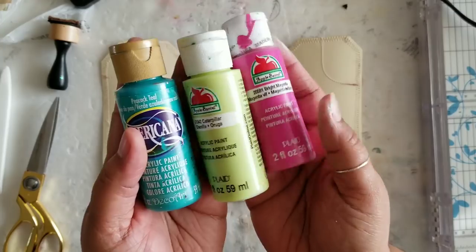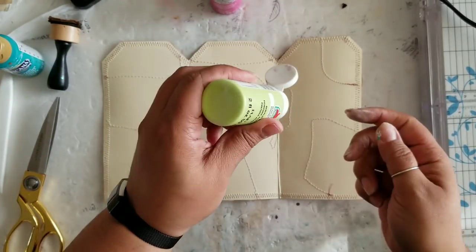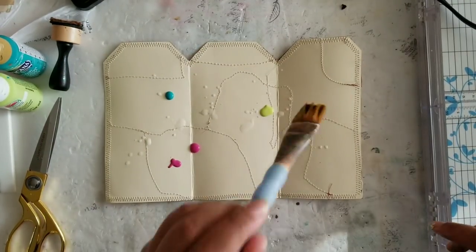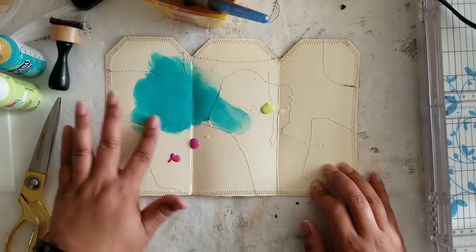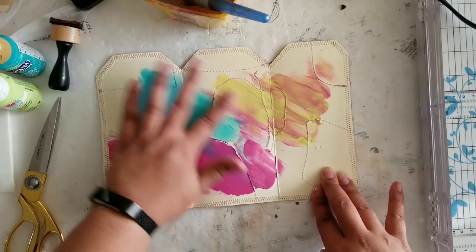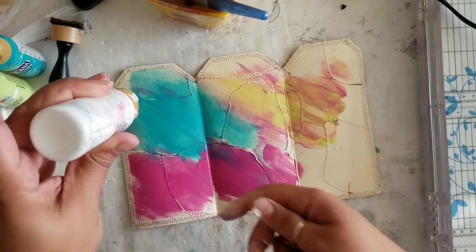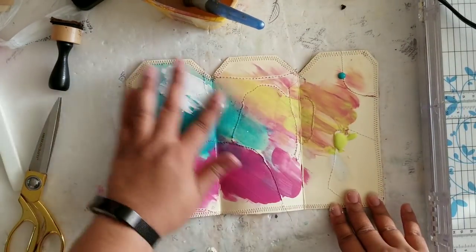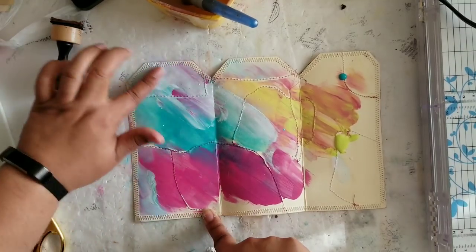Now it's time to get started on the inside. I'm picking some very fun, vibrant spring-like acrylic paints — you can pick any colors you want, though I wouldn't suggest more than three. Taking it back to our childhood years: I'm finger painting! I'm adding a little bit of water and blending in a diagonal fashion. There's no rhyme or reason here; I just really wanted to pop some fun and fresh spring colors on the inside as a stark contrast to the dull, old-looking outside.